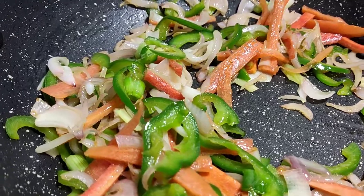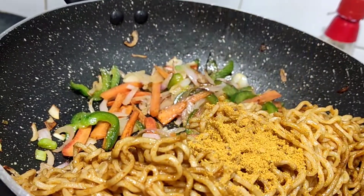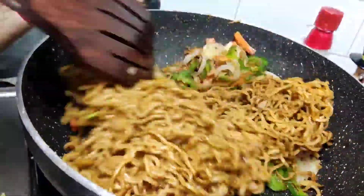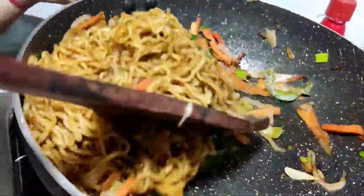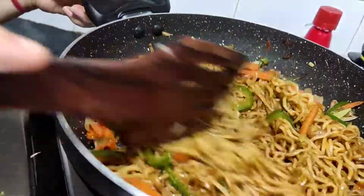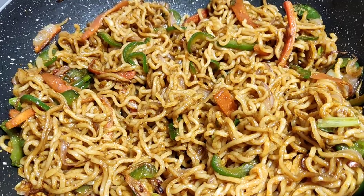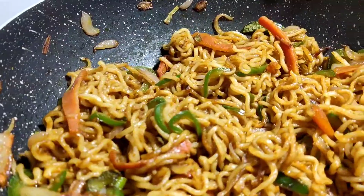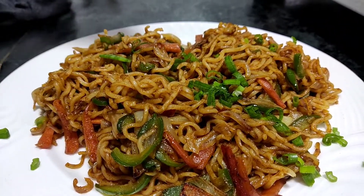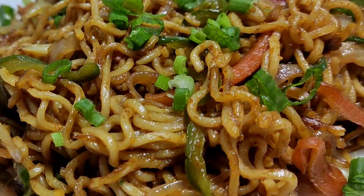I added some salt and mixed it well. If you like this recipe, please like, subscribe, and comment. Thank you for watching.